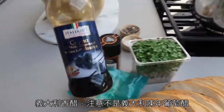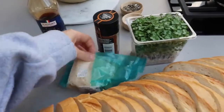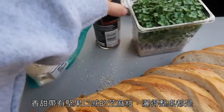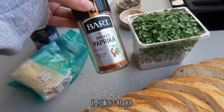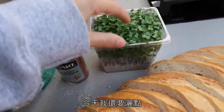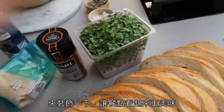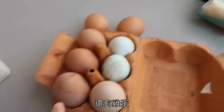Some balsamic glaze — not balsamic vinegar. Some sweet and nutty sesame seeds, which are going all over the counter. Some smoked paprika. And today I'm going to put a little bit of salad cress on top, just for garnish. It looks nice. And eggs.